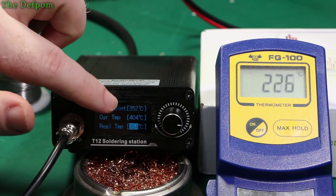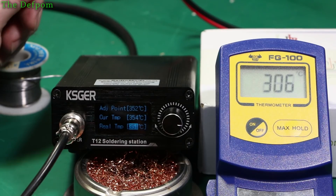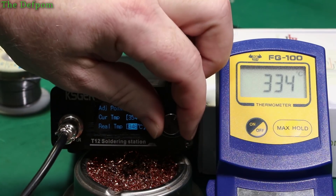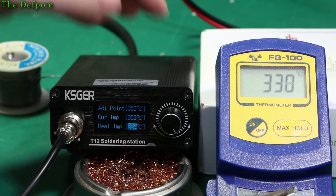Now I'll change to the next temperature down, which is supposed to be 352. The iron's going to cool down now and we'll do the same thing again. Changing angles just to make sure — about 331, 333, maybe 334. So again we're still quite a way down but not as bad as the first one. About 334.